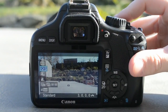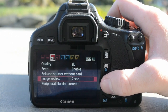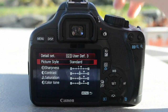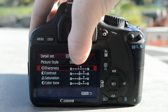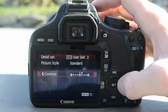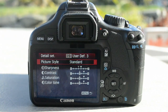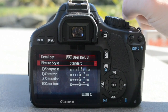Next thing is going to be your picture style. I have a user defined 3 right here, that's the picture style I use. Go to menu and then picture style is right there next to your custom white balance. I just use 3 because it's right there. Hit display and then you can go in here and change all of these. I have my sharpness over 1, my contrast over 2, my saturation over 2, and color tone over 2 as well. That just boosts your contrast, saturation, and colors in camera so you don't have to do it in your movie editor — it saves a little bit of editing time.